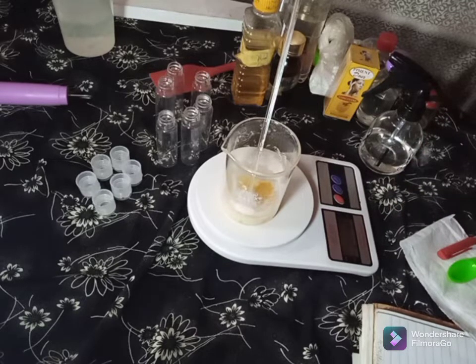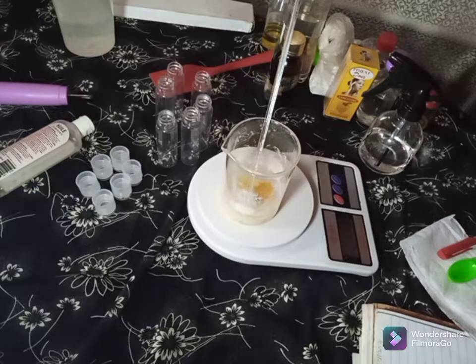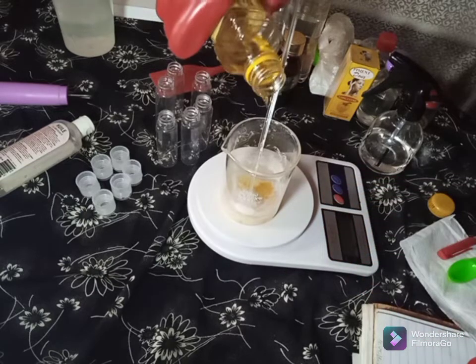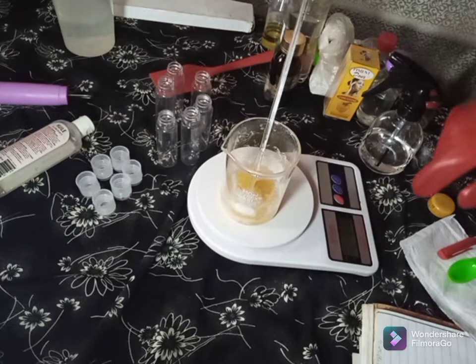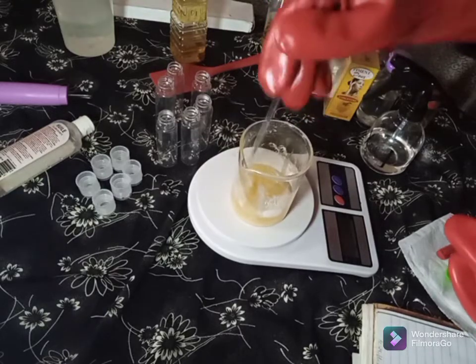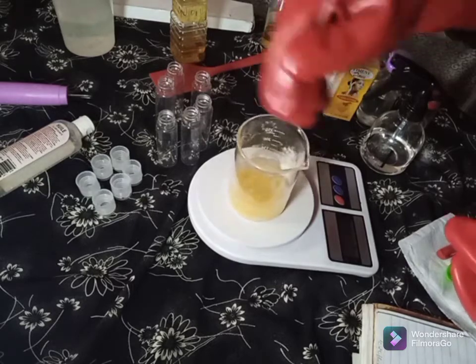Next we'll add our pigment dust, but first let's add the lemon and orange oil to help dissolve more of the powder. That's 20 grams of lemon and orange oil. This oil is very good — it helps to whiten dark areas. It's a very nice oil that helps to whiten dark areas.